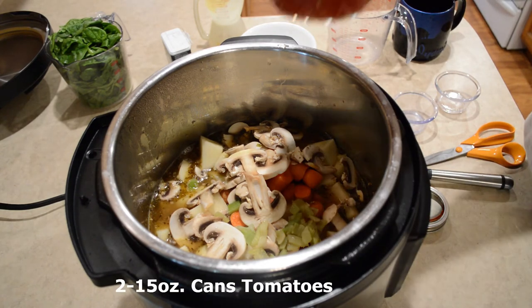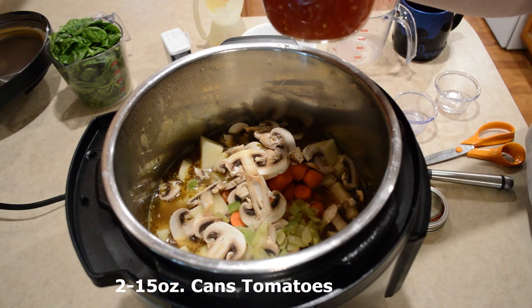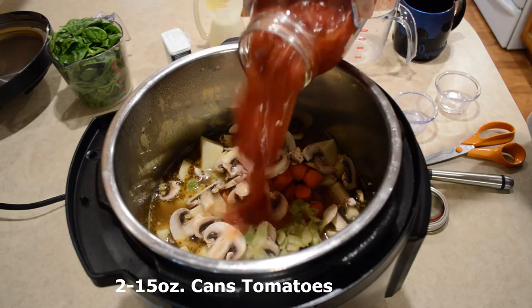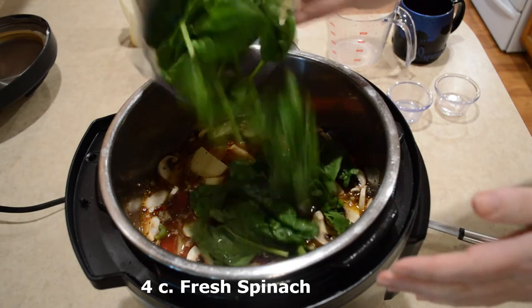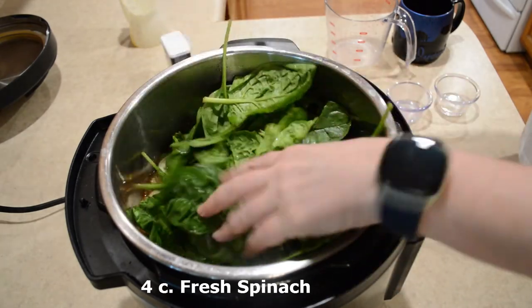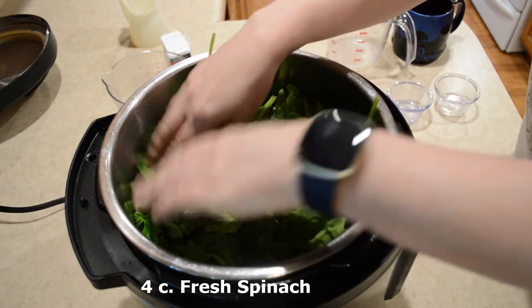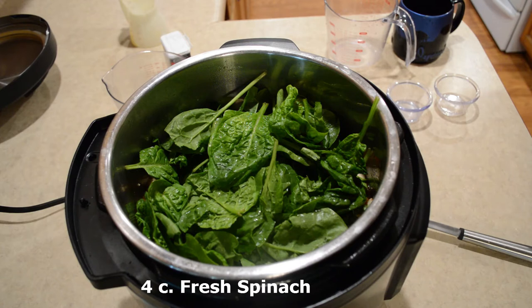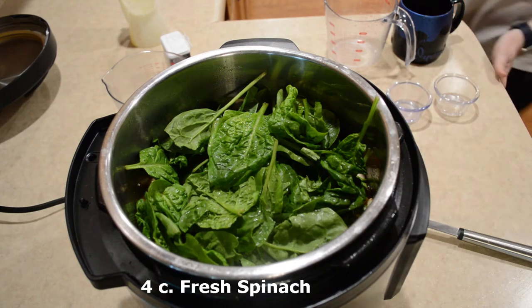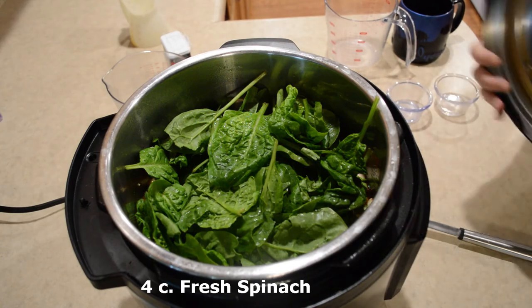I'm using a quart of tomatoes, but you could use two 15-ounce cans of tomatoes. I have four cups of spinach that I'm putting in here. You can wait until the end if you want, but it does cook up to nothing, so I usually just put it in there all at the same time.